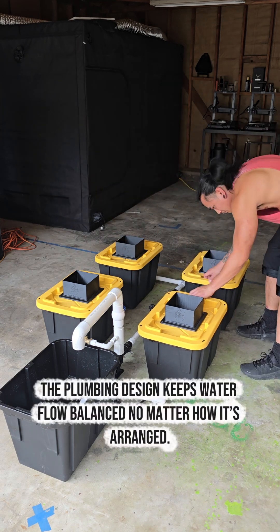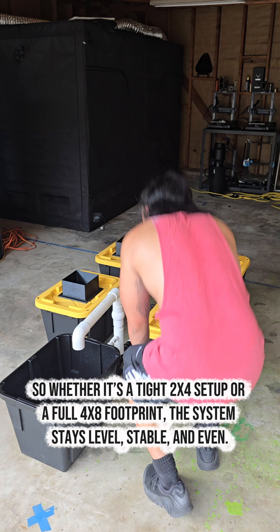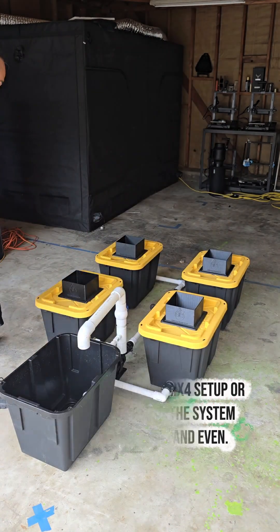The plumbing design keeps water flow balanced no matter how it's arranged. So whether it's a tight 2x4 setup or a full 4x8 footprint, the system stays level, stable, and even.